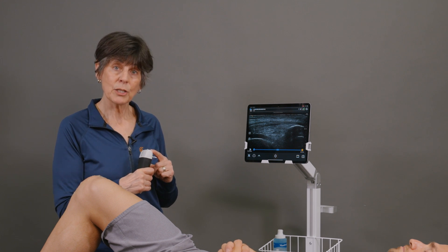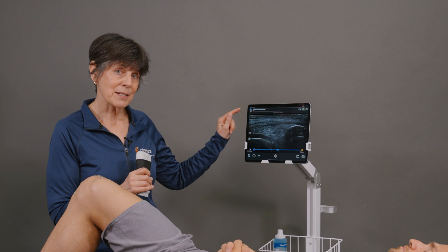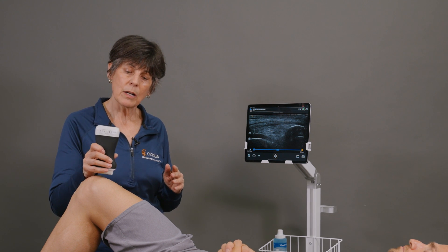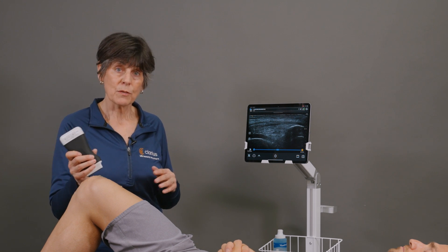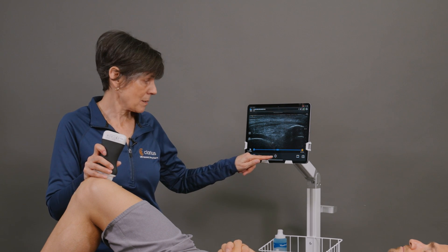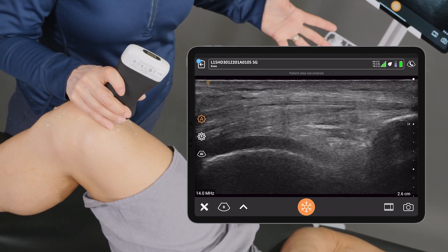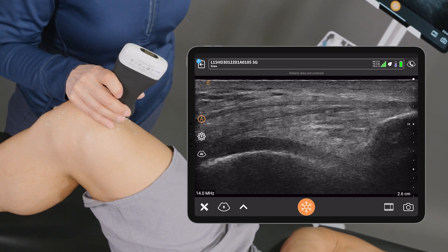I'm using the L15 scanner — you can also use the L7 scanner — and I'm using the knee preset. You can use this AI above the patella or below the patella. For demonstration purposes I'm going to start above the knee, fairly midline, in the long axis plane. We'll place our scanner in the region of the suprapatellar tendon and activate T-Mode from the modes menu.